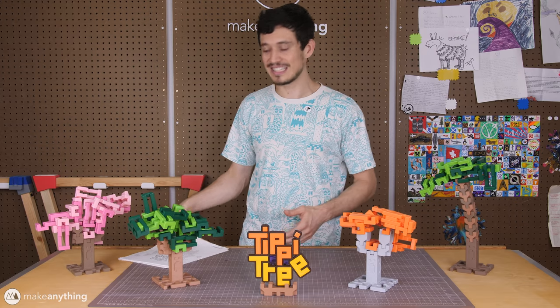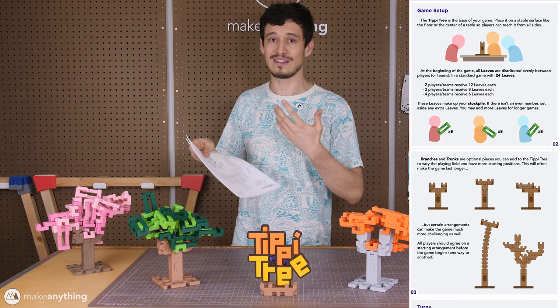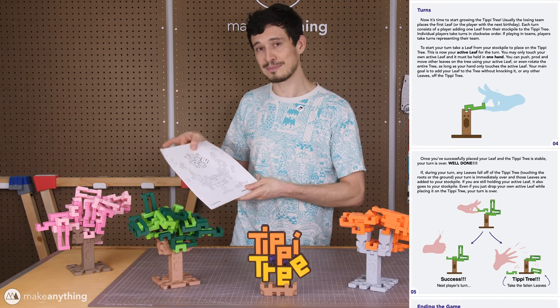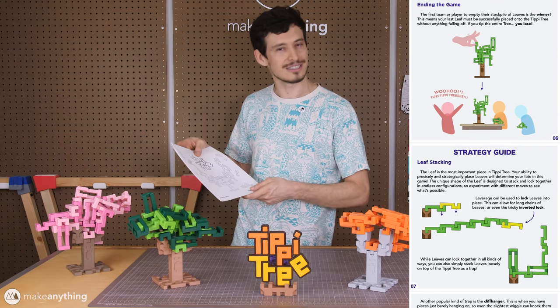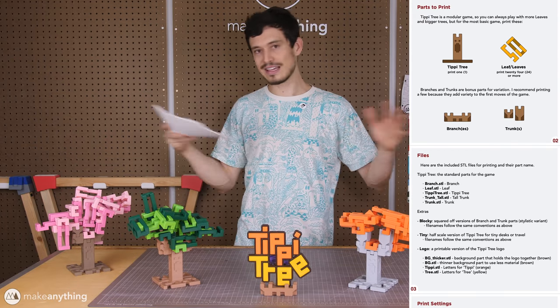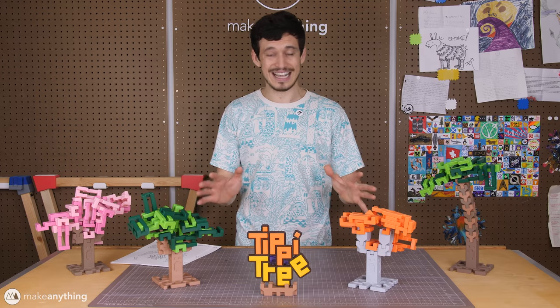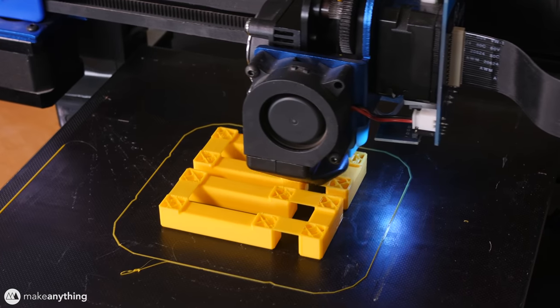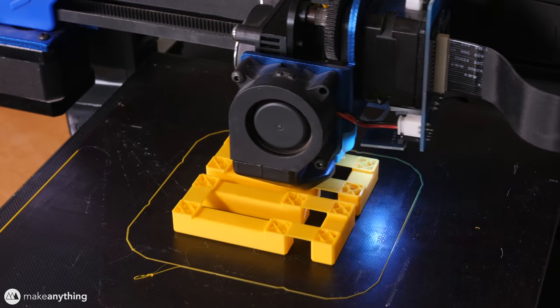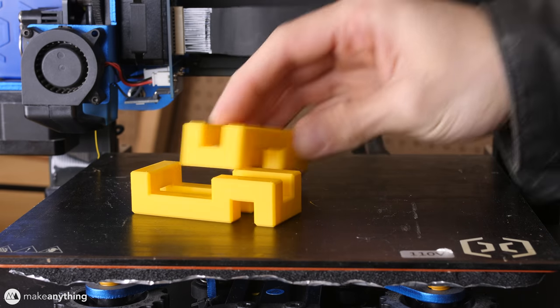For the full instructions, the download does come with some nice printable PDFs I designed. There's a game manual that comes with all the setup and rules, and there are also some tips and tricks and alternate rules just to keep things interesting. I'll also throw in a printing guide that covers anything you might need to make sure you get your Tippy Tree printed perfectly. I designed this game to be as easy to print as possible — I call it print and play because it doesn't require any support material or any post-processing of any kind. If you've got the right print settings, you should be able to just pluck this straight off the build plate and start playing.